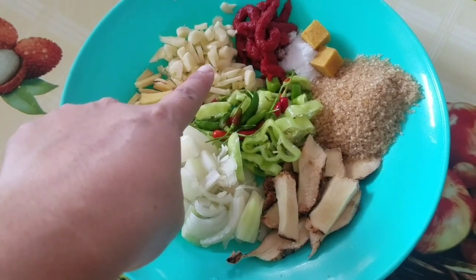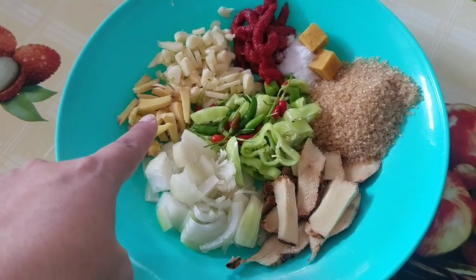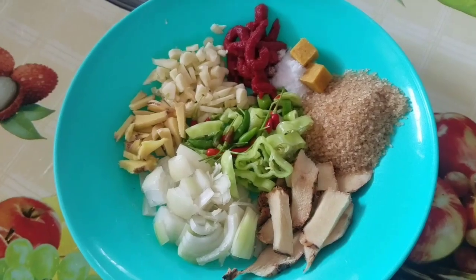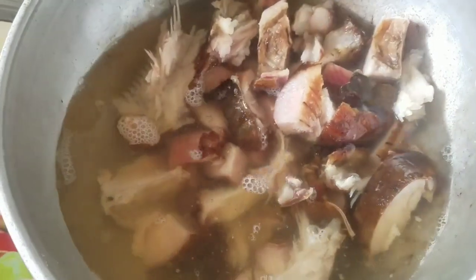Hello everyone. I have some cornflakes, Laos, ginger, pepper from my own town, lamboriwit, tomato paste, salt, sugar, and I put it in warm water.